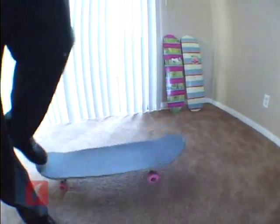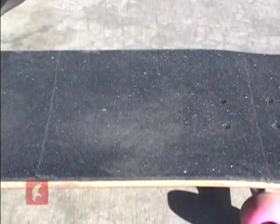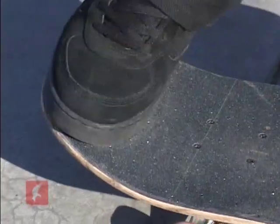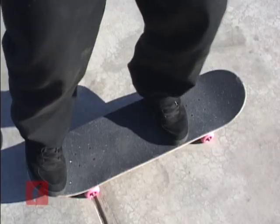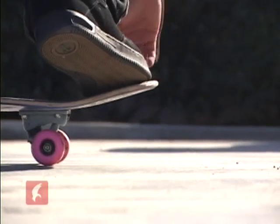To ollie, place your front foot right behind your front truck bolts and just above the center of your board. Place your back foot on the edge of the tail with your heel hanging off and your toes on the opposite edge of the board. It's important that you are on the balls of your feet as you bend your knees and begin to jump.